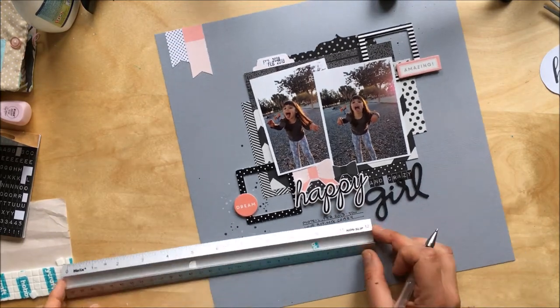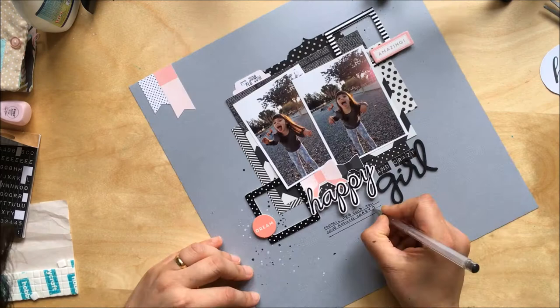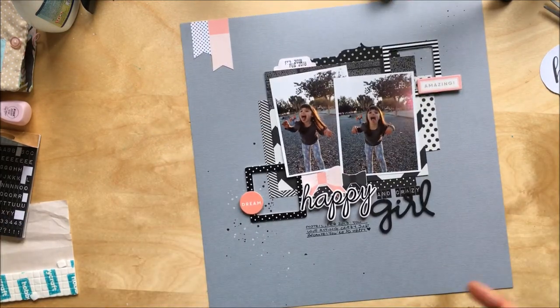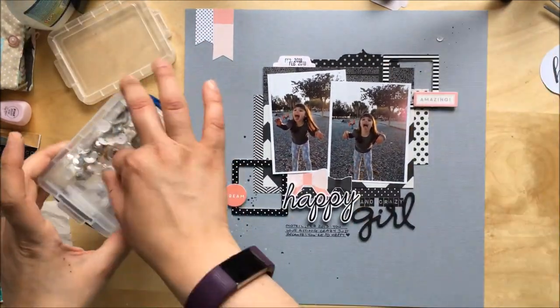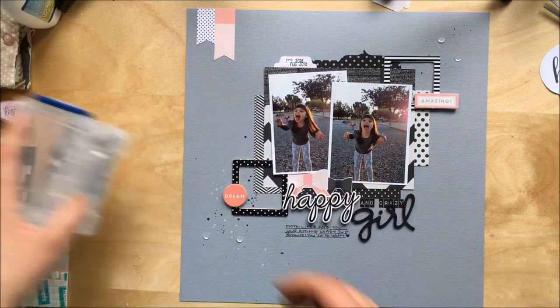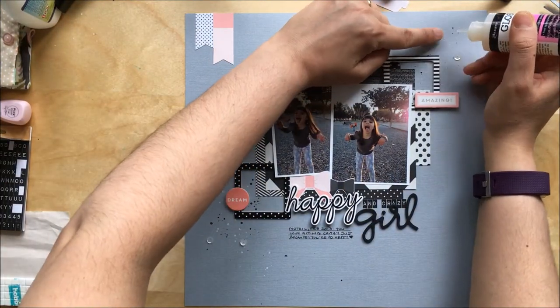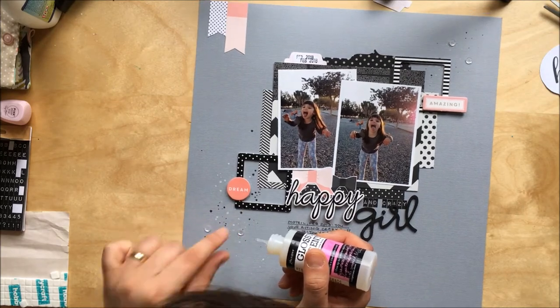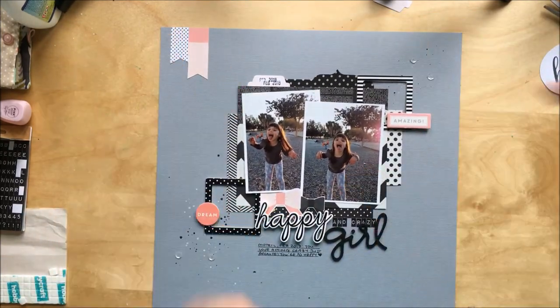The clear sequins don't show very well but they add a nice texture. That's it guys — thank you so much for joining me this month. I hope to see you again very soon at UK Scrap Addicts. Come join us in our brand new group on Facebook, or on our Facebook page, our blog, and our YouTube channel. Cheers, bye bye!